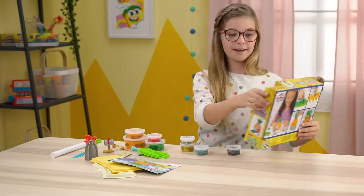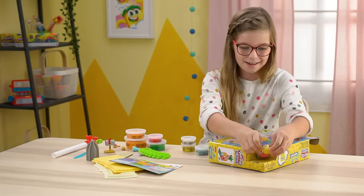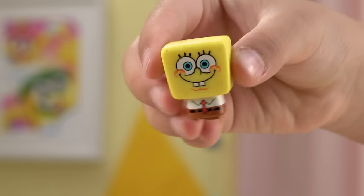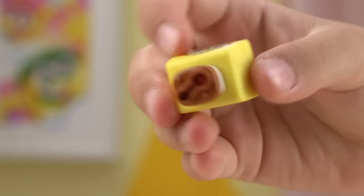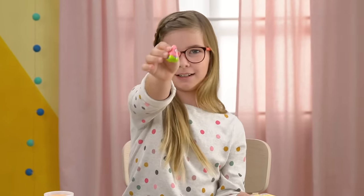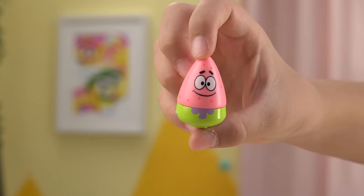Oh! And obviously, SpongeBob and Patrick. Here's SpongeBob with his gigantic head. Aw! Here we have Patrick — Patrick's star. He's so cute.